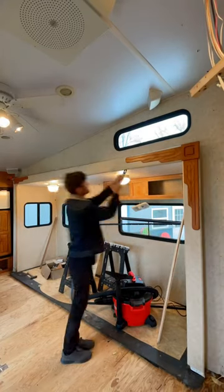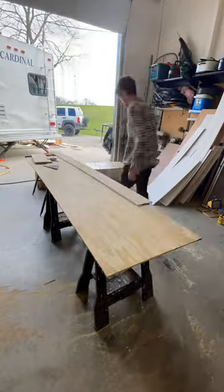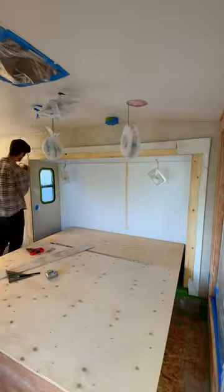Next thing we did was remove the living room slide out trim as well as the bedroom slide out trim. Tyler cut out five and a half inch wide wood and used that to replace it. I sanded it down and used wood filler over the screw holes.